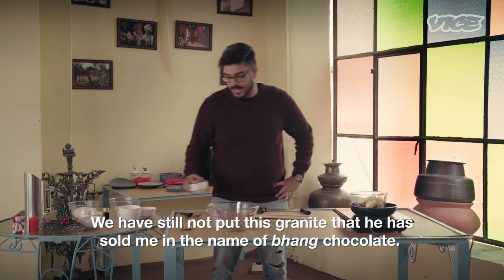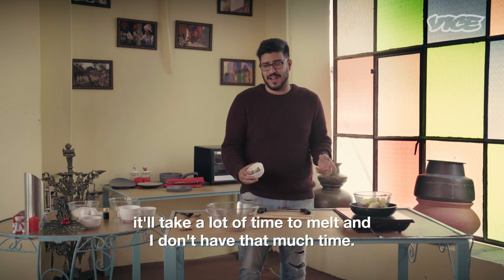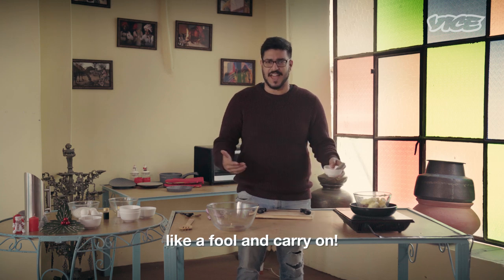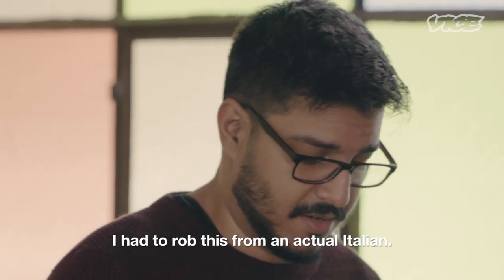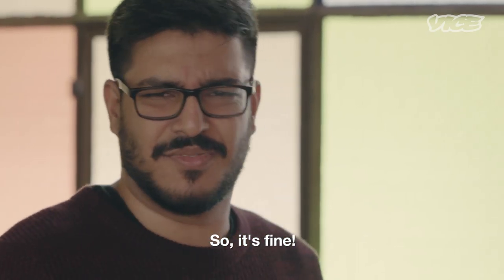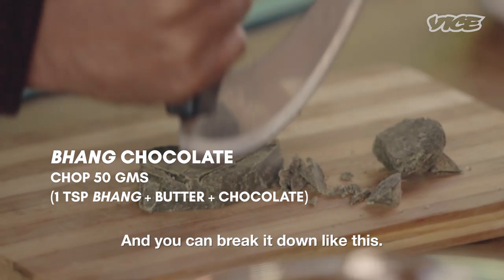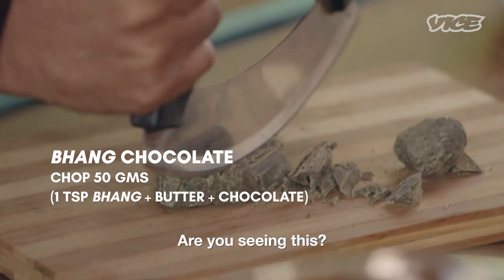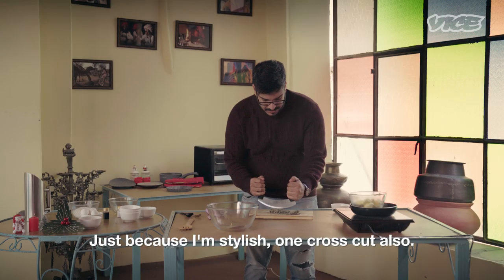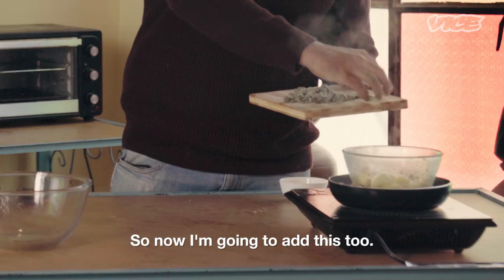We have still not put this granite that he sold me in the name of bhang chocolate in. I can't add it like this — it will take a long time to melt and I don't have that much time. I have this pizza cutter — I had to rob this from an actual Italian. There are lots of them in Rajasthan. So you start chopping, start with the edges, and you can just break it down like this. And just because I am stylish, one cross cut also. Boom. Now I am going to add this too.